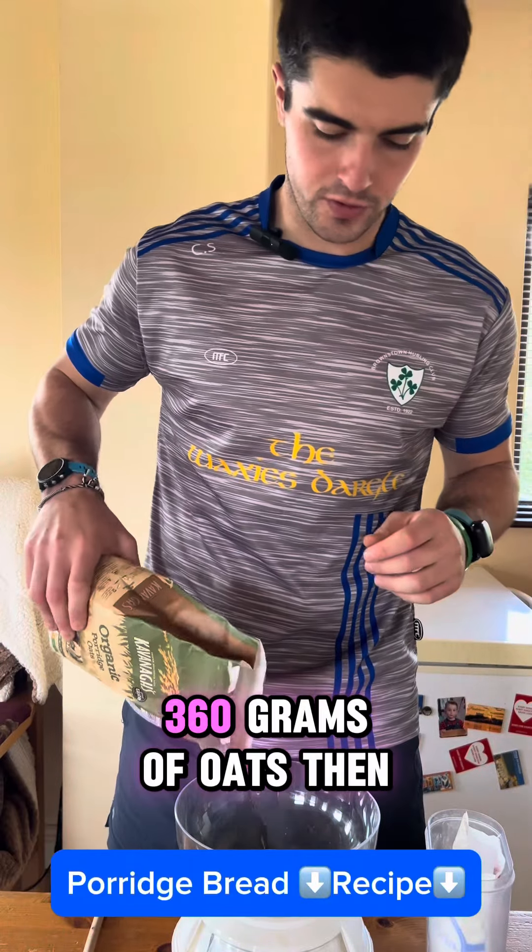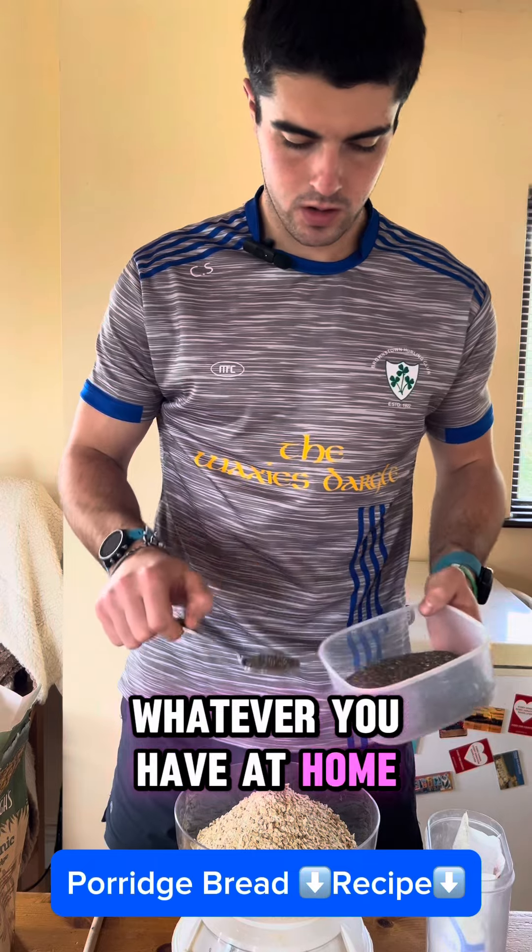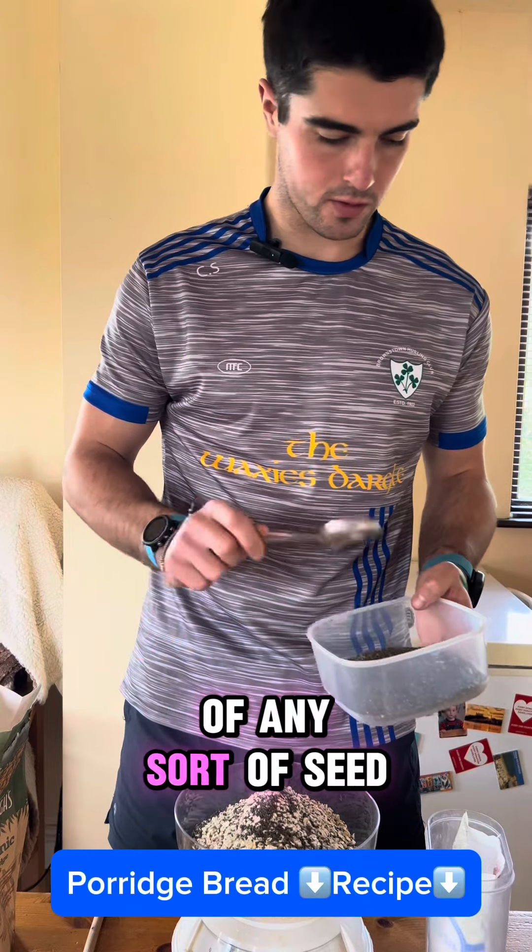It's the healthiest bread you're going to eat today. 360 grams of oats. You're going to add in some seeds, whatever you have at home. I just usually go with about a tablespoon or two of any sort of seed.